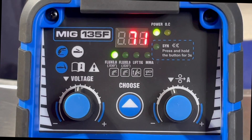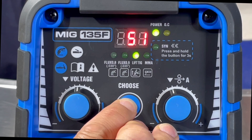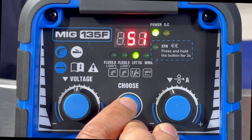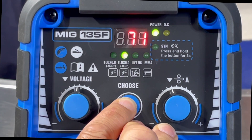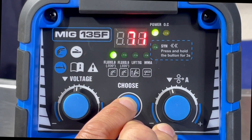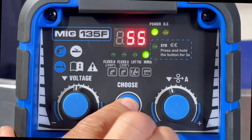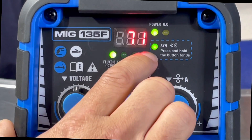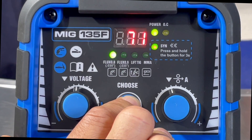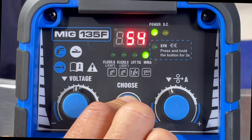Pretty straightforward on the controls — you've got your stick weld, lift TIG, which is pretty awesome that this thing has TIG DC. You've got the flux core selection with 35 thousandths and 30 thousandths wire options. Hold this button for three seconds and you go to Synergic function. So this thing is either Synergic or full manual, which is pretty cool.